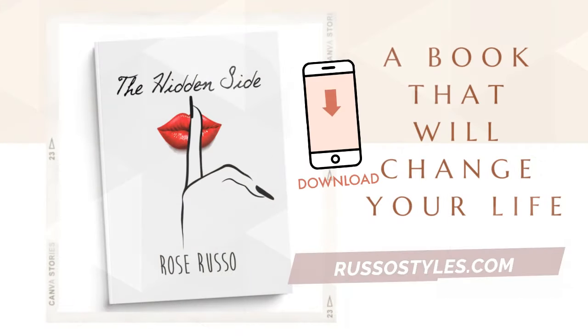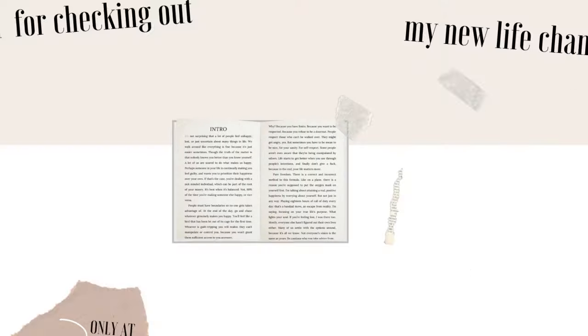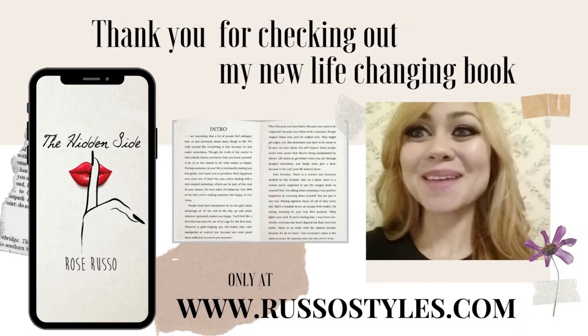Don't forget to check out my new book, which also has hundreds more pages filled with great solutions to help you keep living the best life you've always wanted, over on my blog, rusostyles.com. And now let's start.